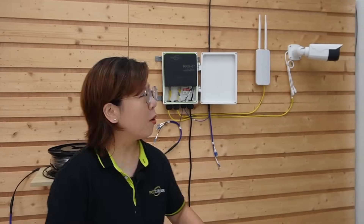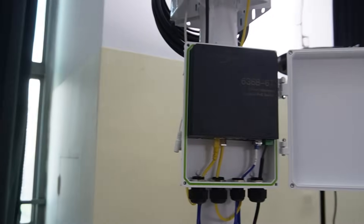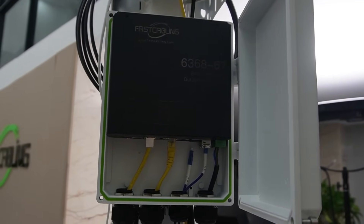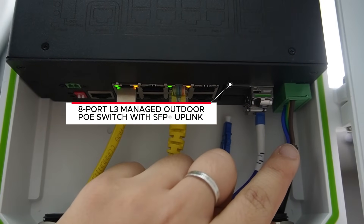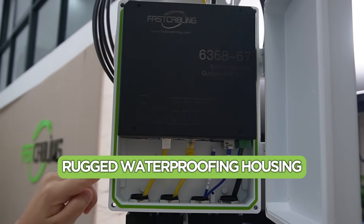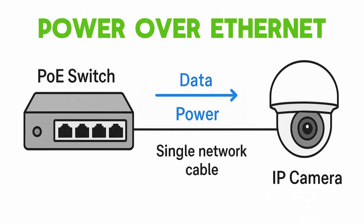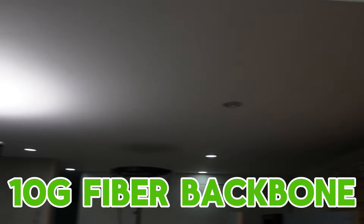So here we've set up four outdoor 10G uplink PoE switches. Each of these switches is connected to an access point and an IP camera. We're using the 8-port L3 managed outdoor PoE switch with four SFP slots. They're designed for tough environments, supporting minus 40 to 75 degrees operation with a rugged waterproof enclosure — perfect for outdoor use — and they deliver Power over Ethernet to our cameras and access points while providing high-speed fiber uplink for the 10G backbone.